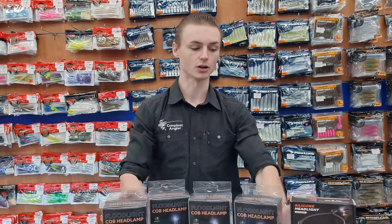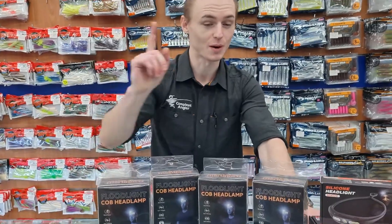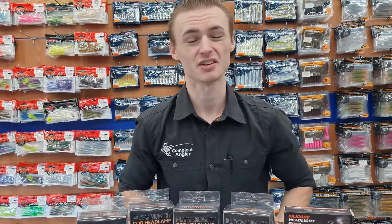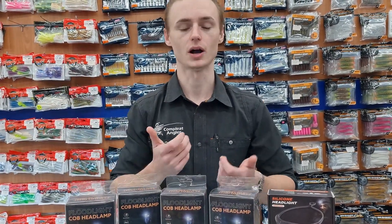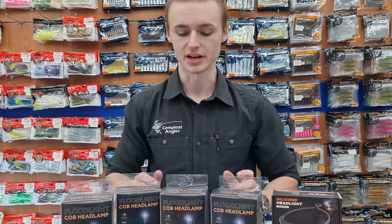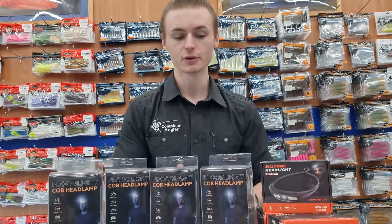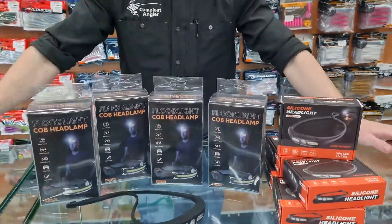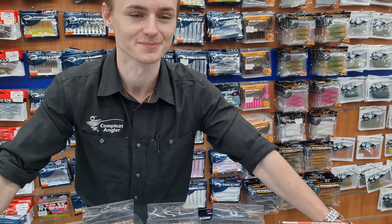We have a lot of these available at the moment. Another thing — they're all rechargeable, so you don't have to carry spare batteries in your boat. This one is USB rechargeable, plug it straight in while you're driving somewhere or while you're on the boat. We've got plenty of other head torches available at the moment as well. Feel free to come on in, try them out, see how they work. We'll see you guys in store — hopefully you'll have some tight ones as well. See you later.